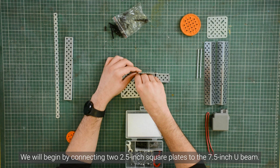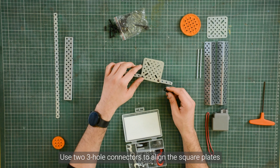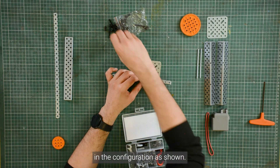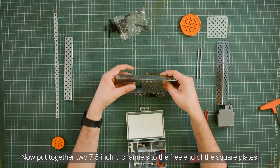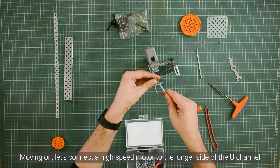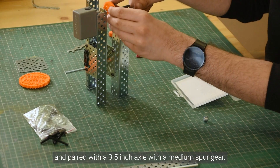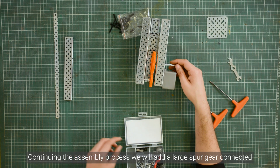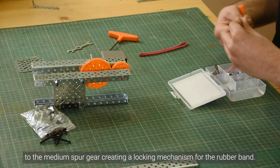We will begin by connecting 2.5 inch square plates to the 7.5 inch U-beam. Use two 3-hole connectors to align the square plates in the configuration as shown. Now put together two 7.5 inch U-channels to the free end of the square plates. Moving on, let's connect a high speed motor to the longer side of the U-channel, paired with a 3.5 inch axle with a medium spur gear. Then add a large spur gear and connect it to the medium spur gear, creating a locking mechanism for the rubber band.